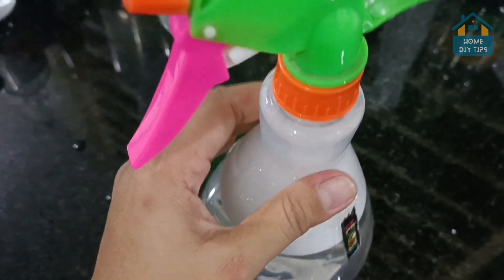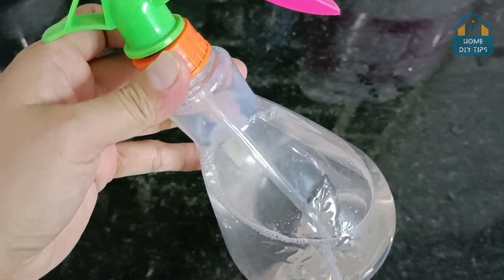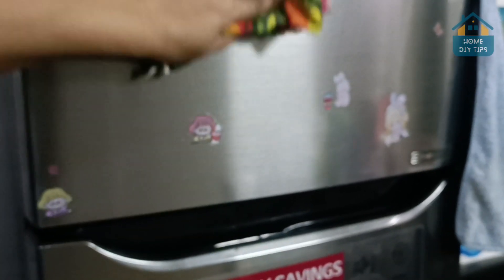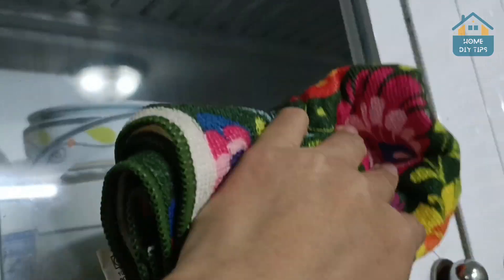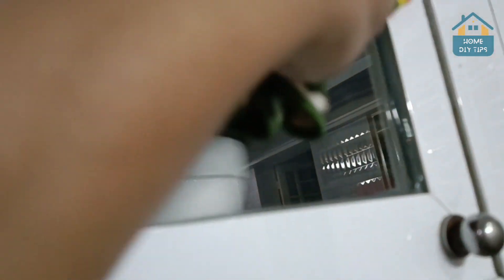To avoid waste, we will also use a funnel for the application. We just need to use a cloth to spread the product throughout the cleaning area. We can easily remove all stains, and to ensure there is no stain remaining, we must also use a dry cloth to remove all excess product. The ideal for glasses is the use of the product on both sides, especially on the outside.